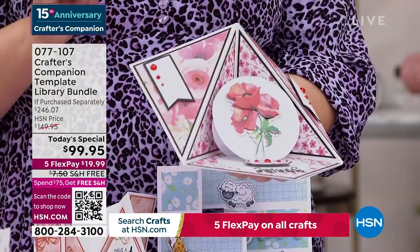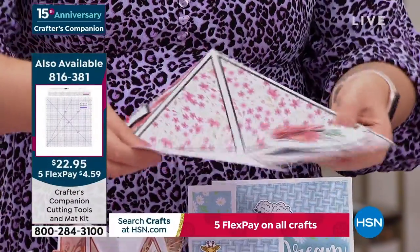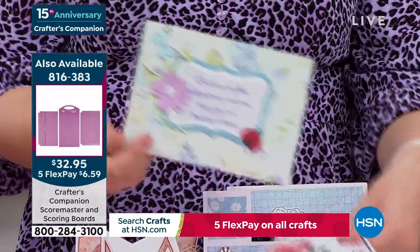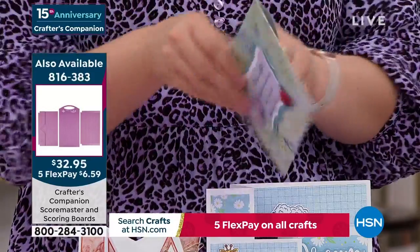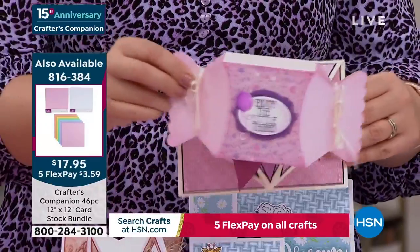The beauty with this is it's going to fold down flat, fold over, and go flat into a six by six envelope. We have the envelope templates — so you want to make envelopes? We even made an envelope in the last hour. You've got the envelope templates included to create for any type of card — size card, thick card, thin card, all of them. Boxes too — how gorgeous is this little box?